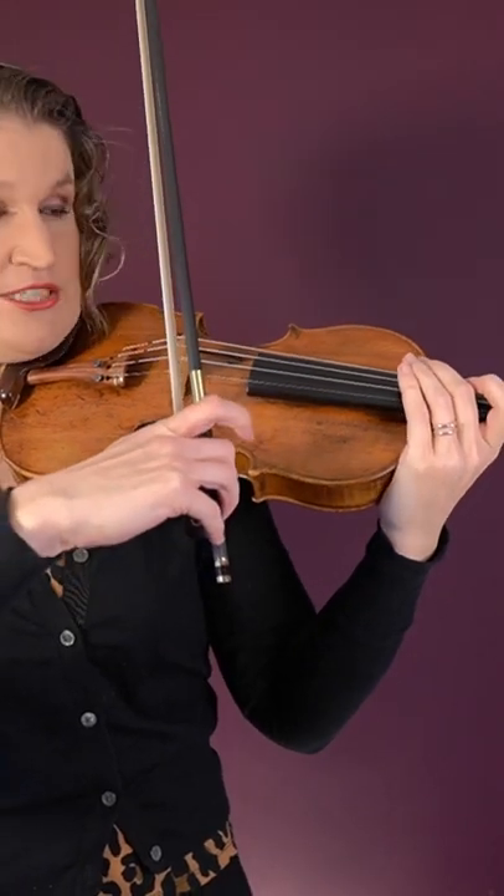Pizz is short for pizzicato, and the standard way to do that is to hold the bow, stick out your index finger, and pluck the string.